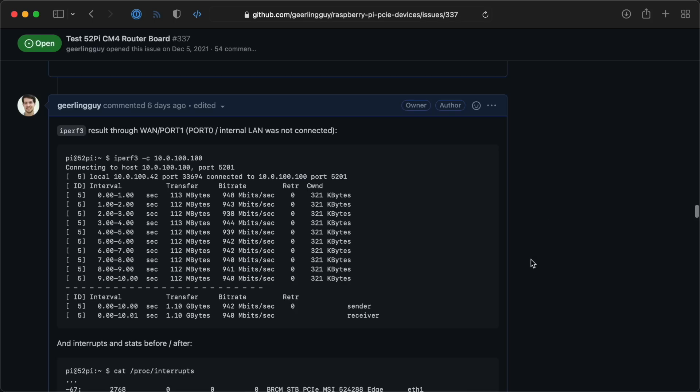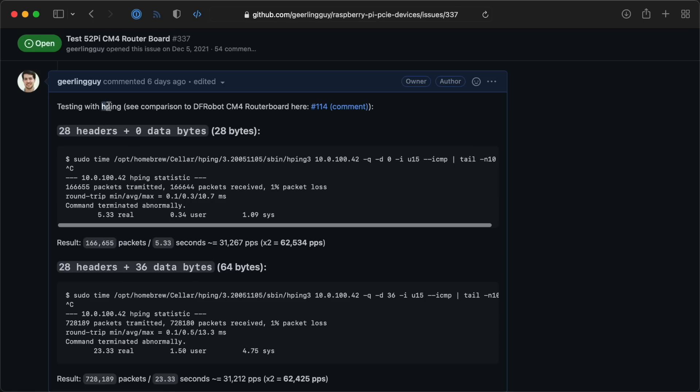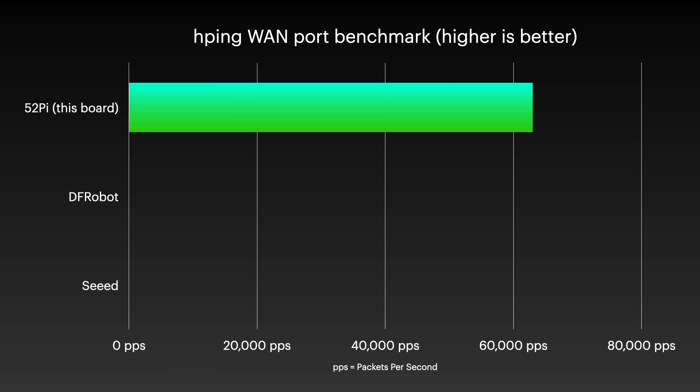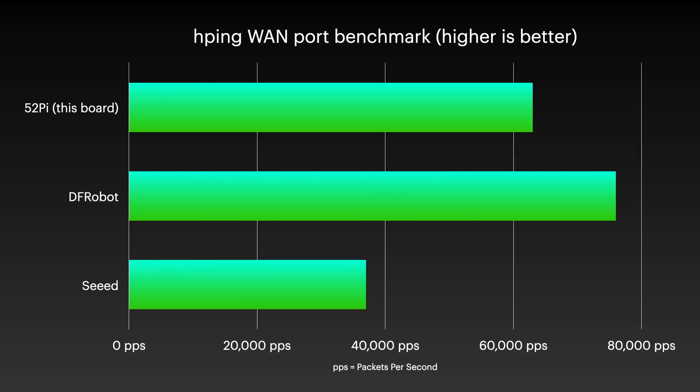Once I got both ports working, I did some benchmarking. Using iPerf 3, I measured each port's throughput, and both ports gave me 940 megabits, which is the maximum real-world speed you can get on a gigabit port, so there are no bottlenecks there. I also used HPing to send as many tiny packets as quickly as possible through the WAN port, and it could handle about 63,000 packets per second. That's not quite as good as the chip used on the DF-Robot board, which handled almost 76,000 PPS, but it is a lot better than the Seeed router board, that used a USB-to-ethernet adapter and could only put through about 37,000 PPS.